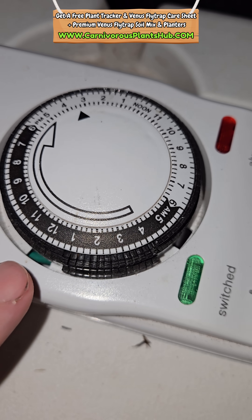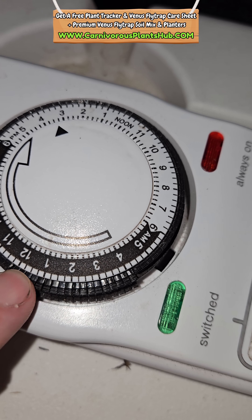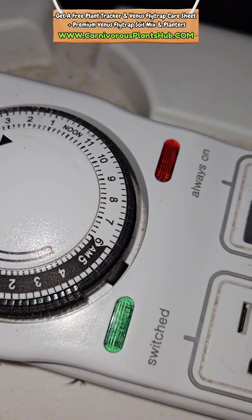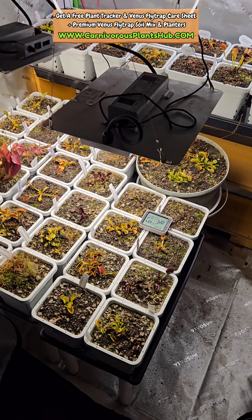Hello everyone, welcome to Carnivorous Plants Hub. It's officially the first day of the growing season for me. Time to bump my grow light timer from four hours up to six hours. All dormancy season, I keep my lights on for four hours every night.